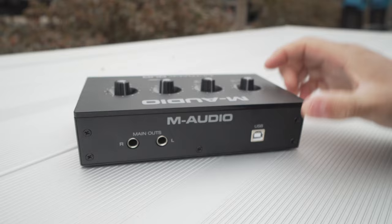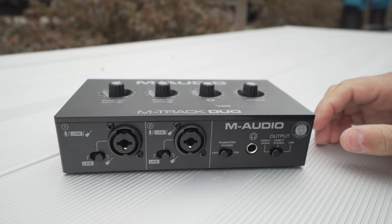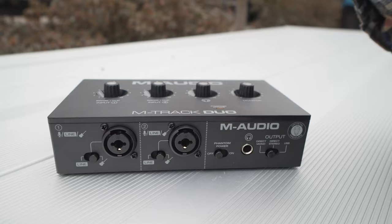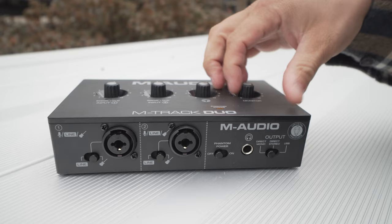Let's talk about quality of the device. It's plastic — not going to lie. It's a little bit cheap on the construction side, but for $69 they had to build it down to a price somehow. Focusrite, for example, has an aluminum case and it feels a little bit more hefty in the hand, but it's also twice as much as this thing.